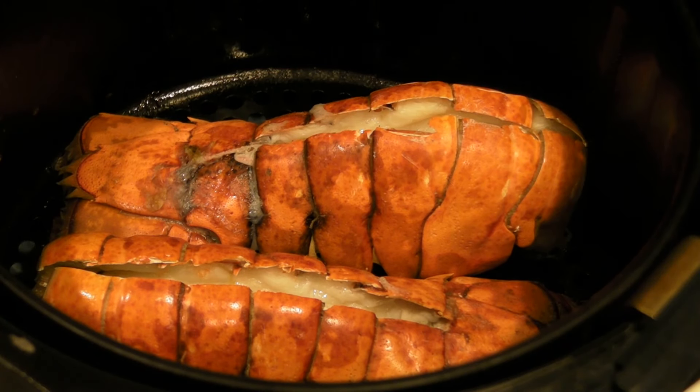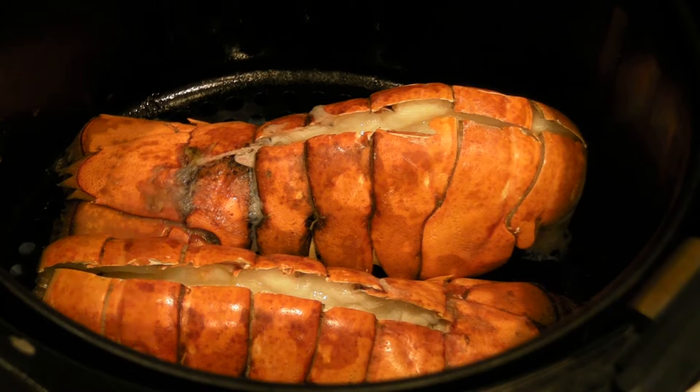After the eight minutes, add your butter to the lobster and split it evenly.